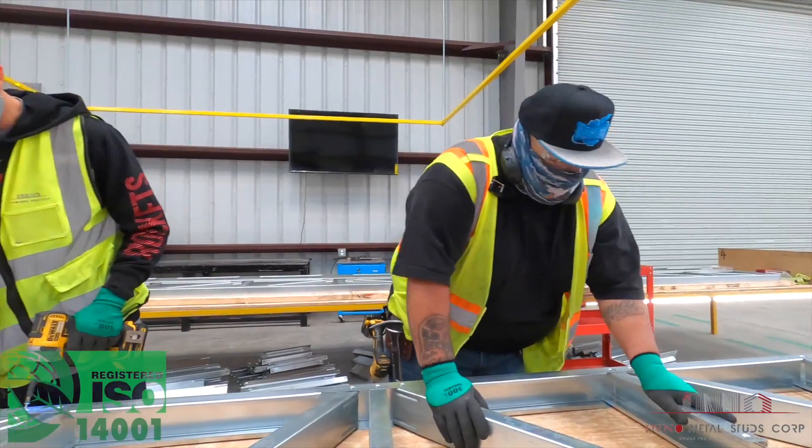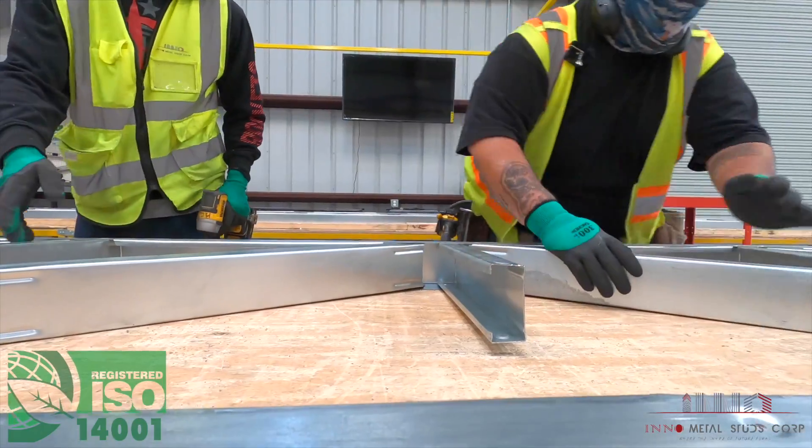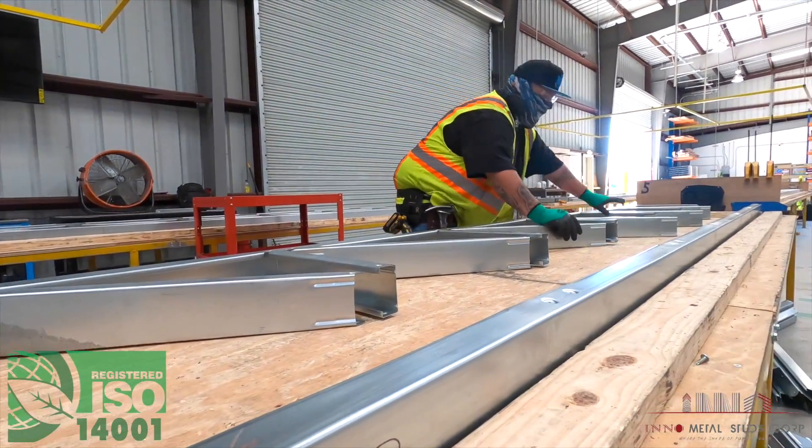After you're done doing all the fasteners on this side, you want to make sure that you put all of your directionals laying down the way they're supposed to when you're going to put the truss together so that it doesn't get caught up.